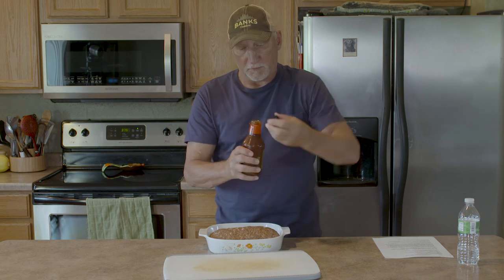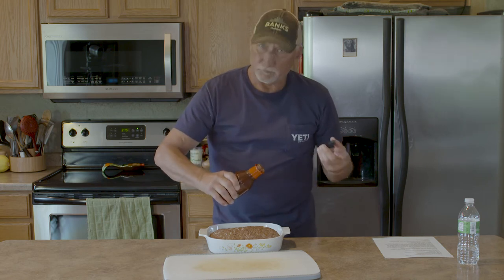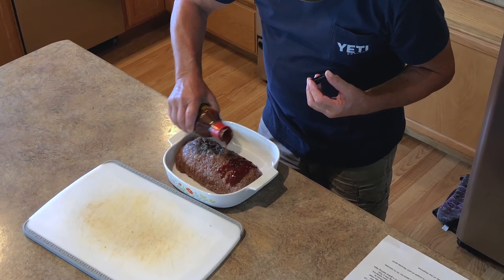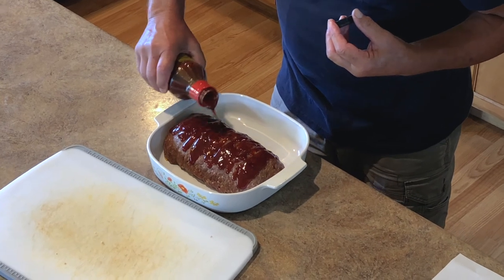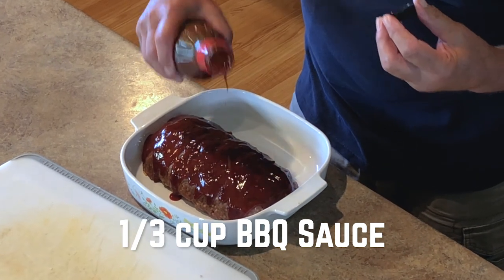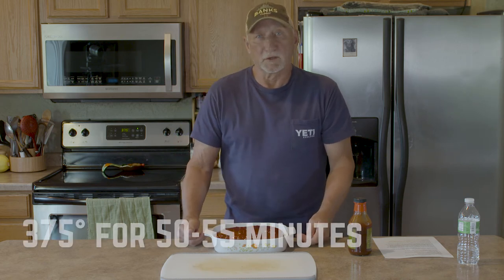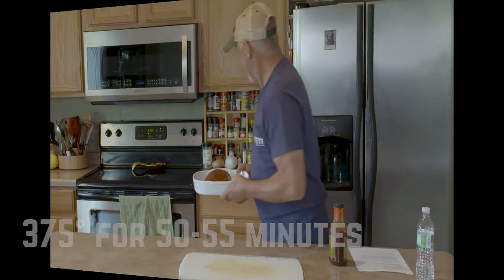The last step: I've got some barbecue sauce — I use Ben's barbecue sauce, it's sweet with a little bit of bite. Use your preferred kind. I'm going to coat the top pretty well — just dribble it on top and it'll run down the sides. Somewhere close to a third of a cup, because you really want it to cover the top. There we go, perfect. This is going into the oven at 375 degrees for 50 to 55 minutes. It'll shrink up, and hopefully there won't be too much cheese oozing out — but if there is, that just makes it better.